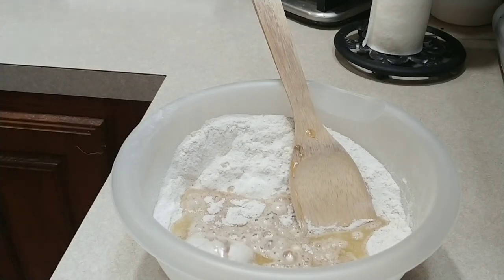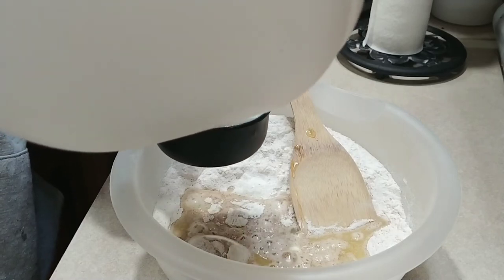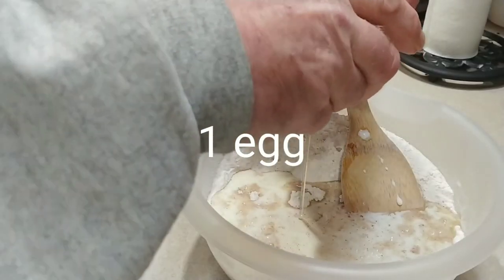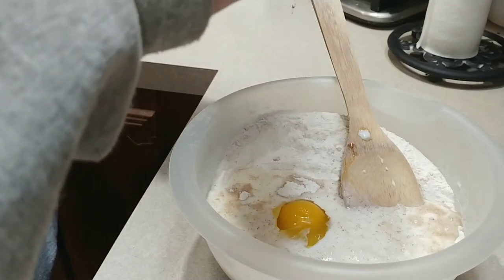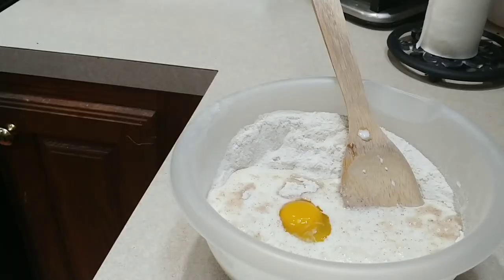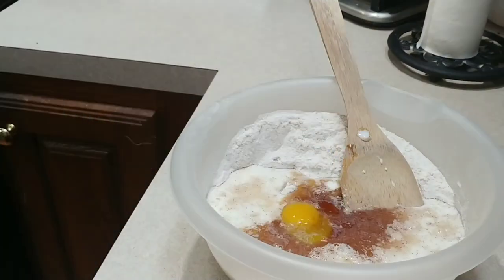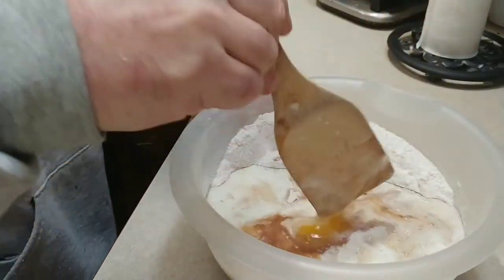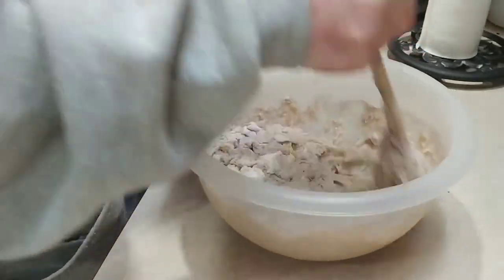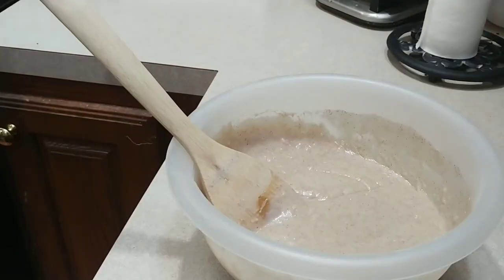Then you need a half cup of milk — I have some little single-serving milks left over from a trip a few weeks ago. And then we need one teaspoon of vanilla extract. Next we're going to mix this all up.